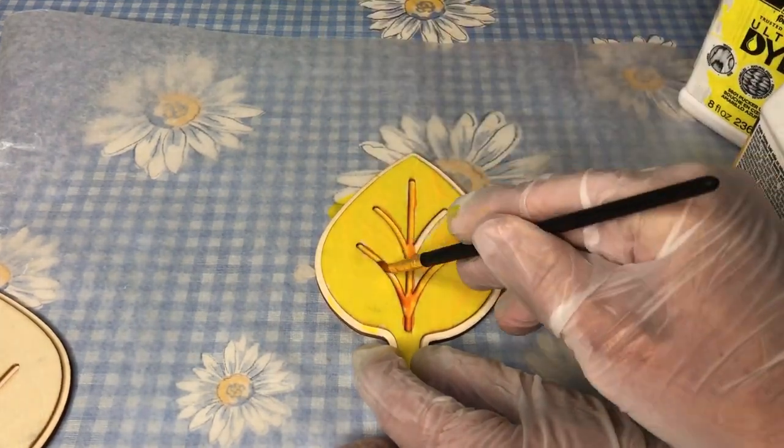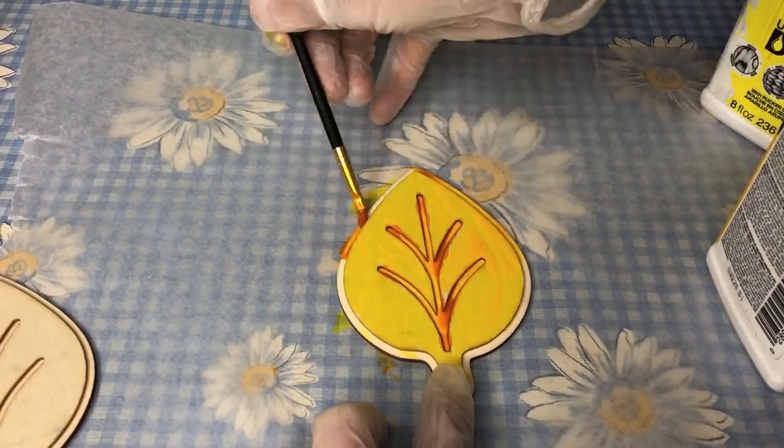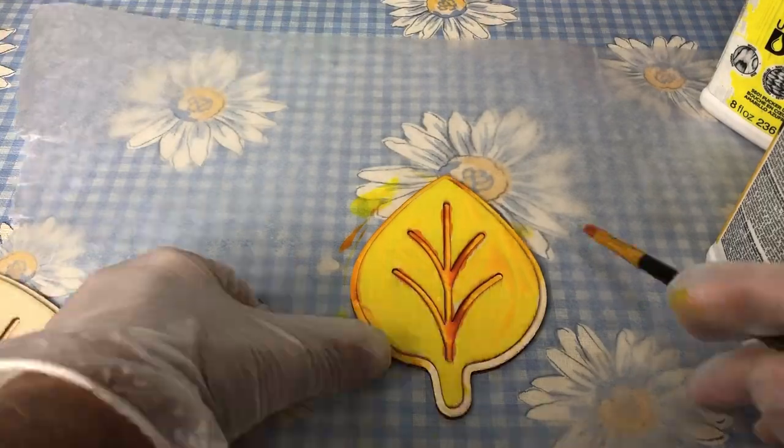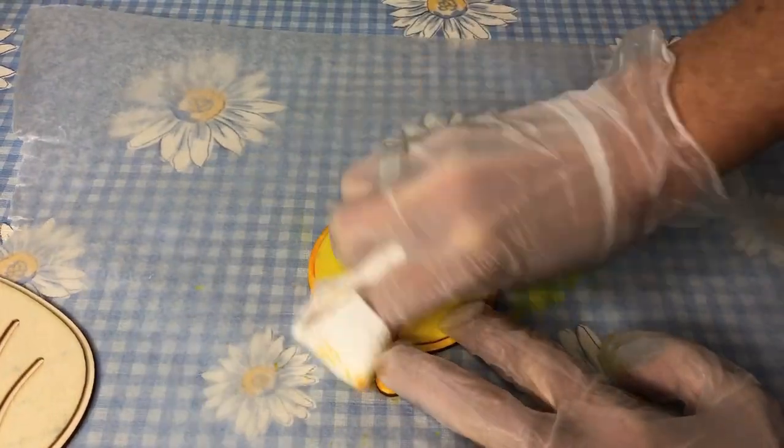Let the dyes soak into the wood as long as you want. When you're ready, wipe off the excess.